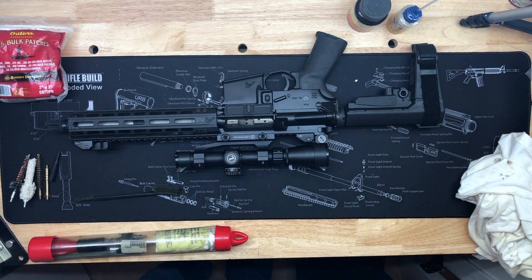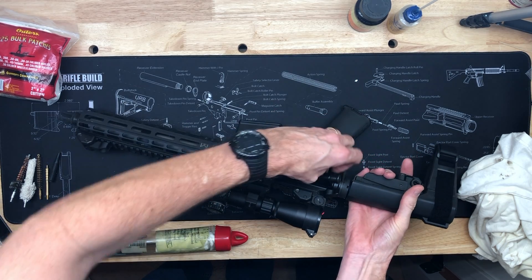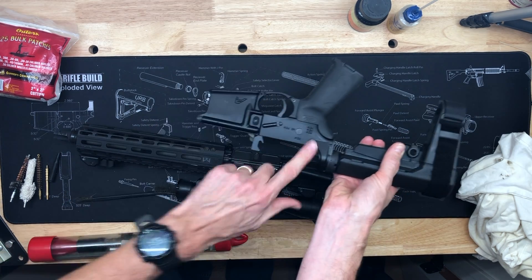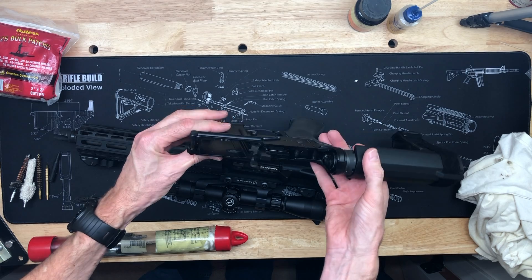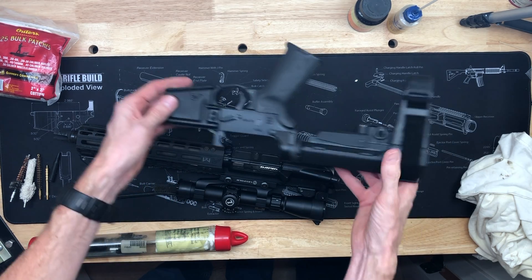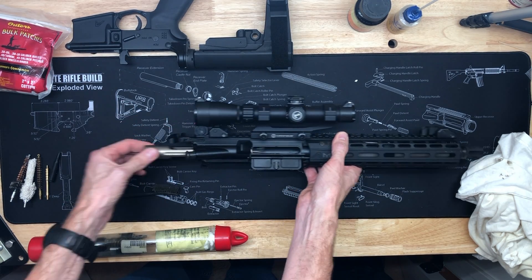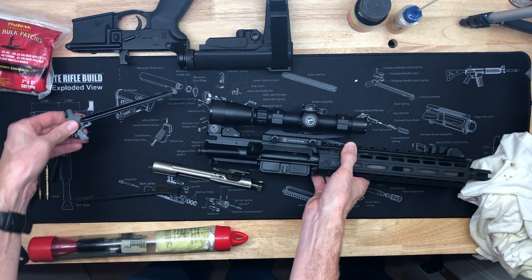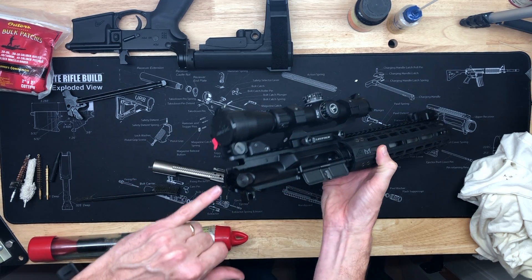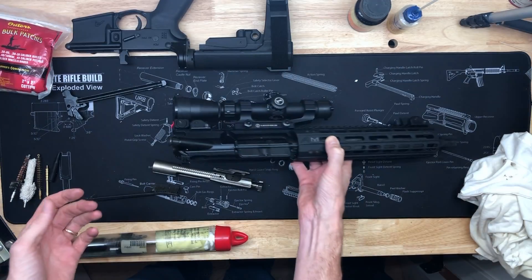First things first, what I like to do is separate the upper from the lower — which is a huge deal. I always push those pins back in because if you happen to drop your lower receiver and it lands on one of those pins, you risk a chance of breaking your receiver on the front at least. So I'll set that aside. We've got the upper assembly — pull your bolt assembly out, pull your charging handle out. You can see I have all sorts of stuff in the receiver there.